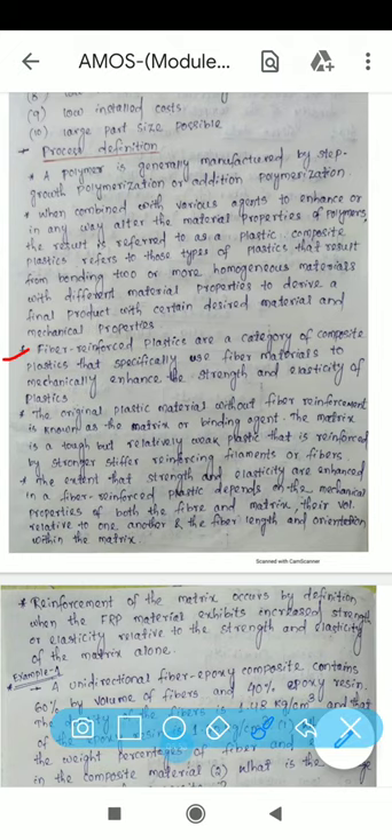Fiber reinforced plastics are a category of composite plastic that specifically use fiber material to mechanically enhance the strength and elasticity of the plastic. The original plastic material without fiber reinforcement is known as the matrix or binding agent. So the composite uses fiber material combined with a matrix material.